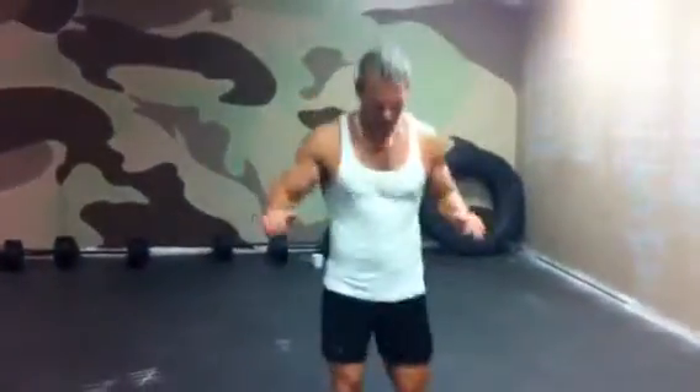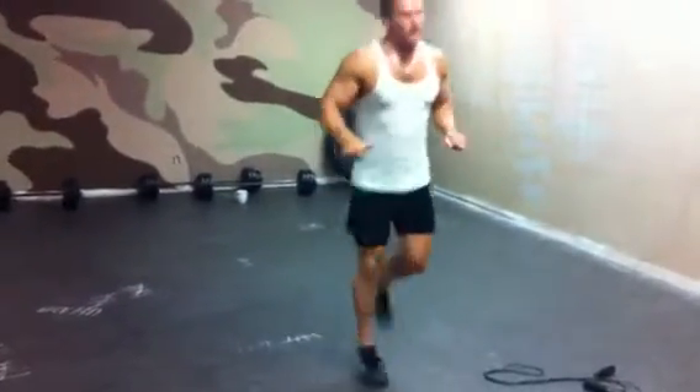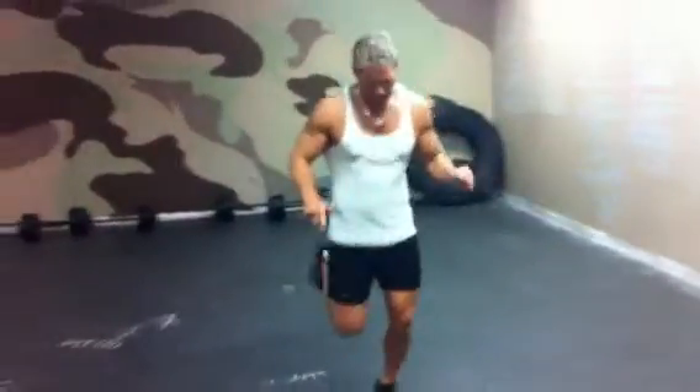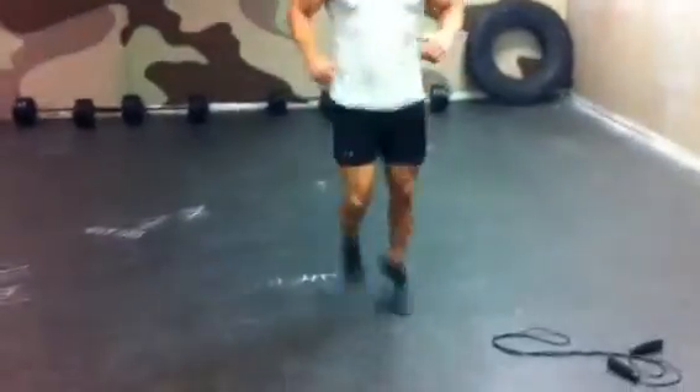Butt kicks, here we go. Just trying to get loose, guys. Hopefully your heart rate's coming up a little bit.